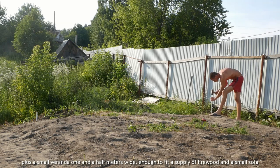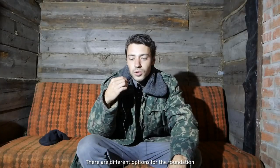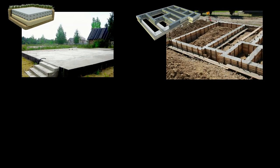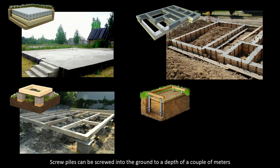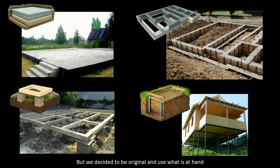There are different options for a foundation. You can cast the entire area with concrete or just sections under the walls. You can put brick cubes at corners of the log house, or screw piles into the ground to the depth of a couple of meters. But we decided to be original and use materials at hand.